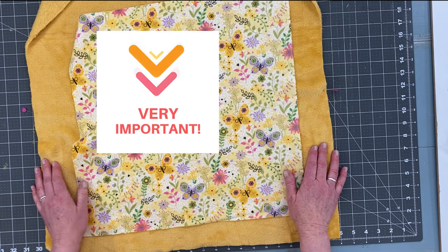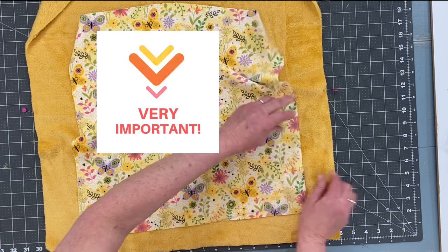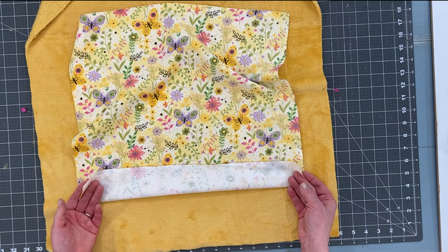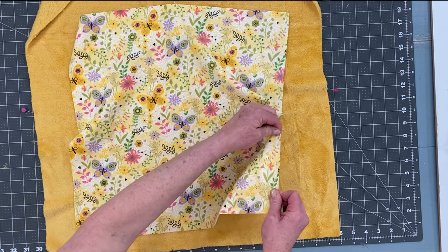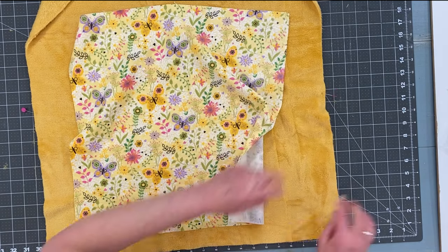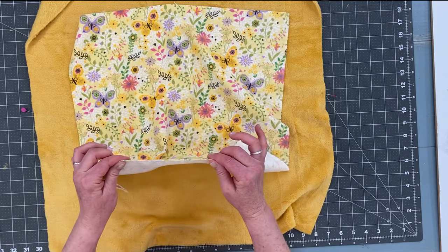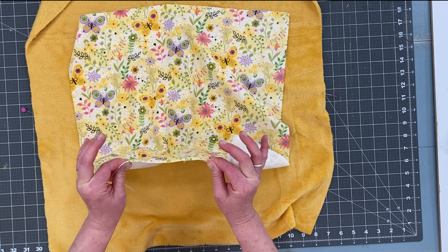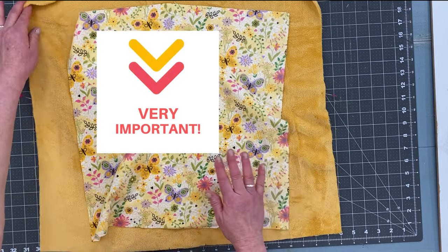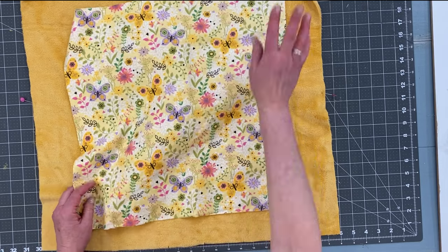Whatever fabric you decide to use, you want to make sure that you're lining up the grain of the fabric on one piece with the grain of the other. To determine which is the grain and which is the stretch, just take the edge and pull it. The selvage edge does not stretch. The cut edge stretches quite a bit, and even a woven fabric will have a little stretch. Stretch to stretch, non-stretch to non-stretch — this is really important because as you wash and sew them, they'll stay evenly distributed and not get funky.